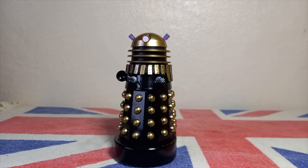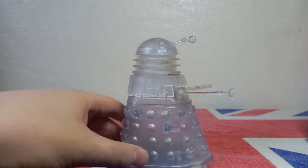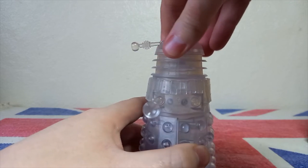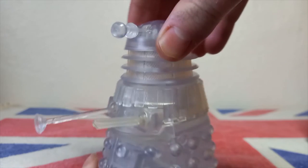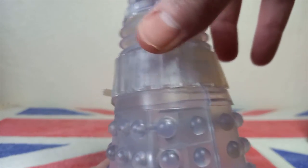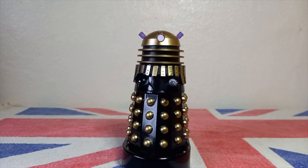The transparent Dalek is exactly as it says on the tin — a standard Dalek drone but completely in transparent plastic. The joints are noticeably smoother, possibly due to the transparent plastic. You can see all of the internal workings, connectors, joints, and even the part numbers, which is quite funny. You can also see the neck grating and the grating around the slats. It's a nice little novelty, and I'm really happy that Character Options made it.